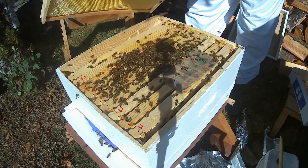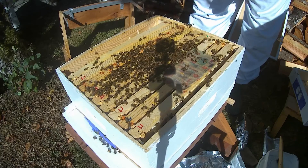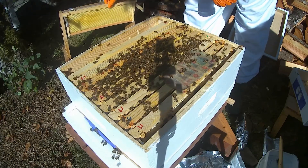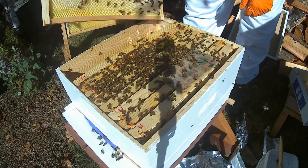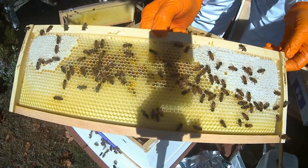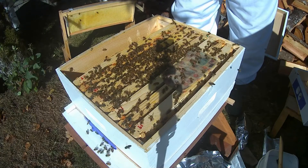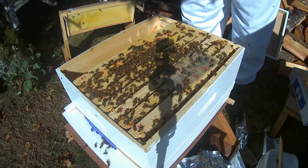So, what do we got going on here, girls? A little bit of honey, a little bit of pollen, not much help. They've got bee bread stored in there, they've got some honey for the winter, a little bit of honey on the other side, a little bit of bee bread.